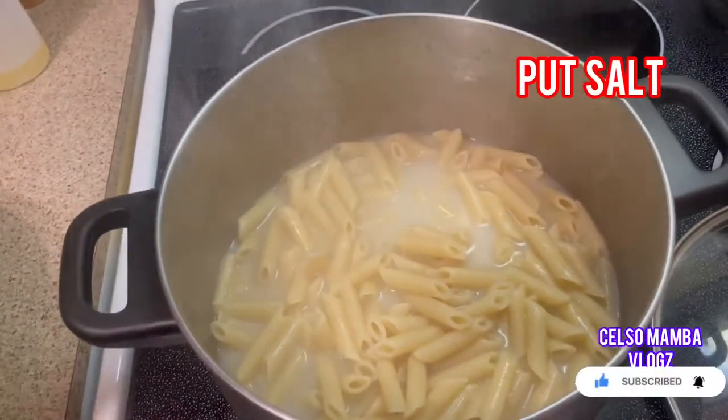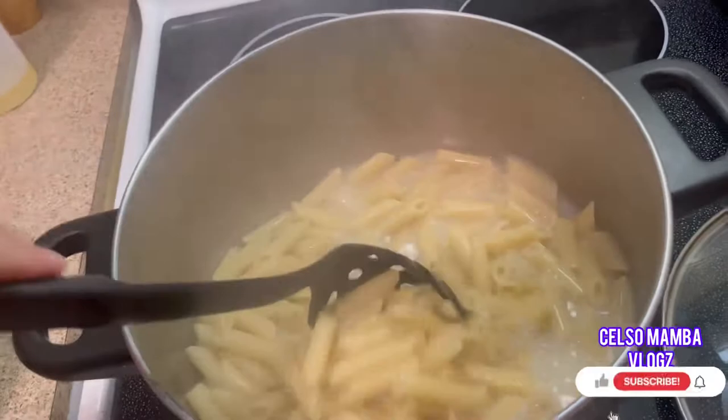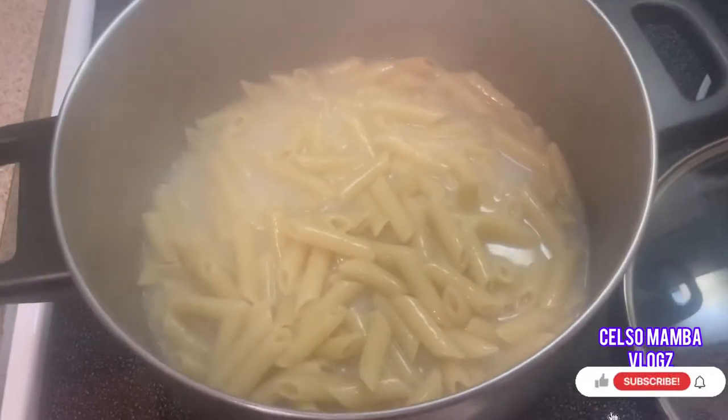After 12 minutes, add salt and then we're gonna start draining. Make sure you already taste the pasta to check if it's al dente.